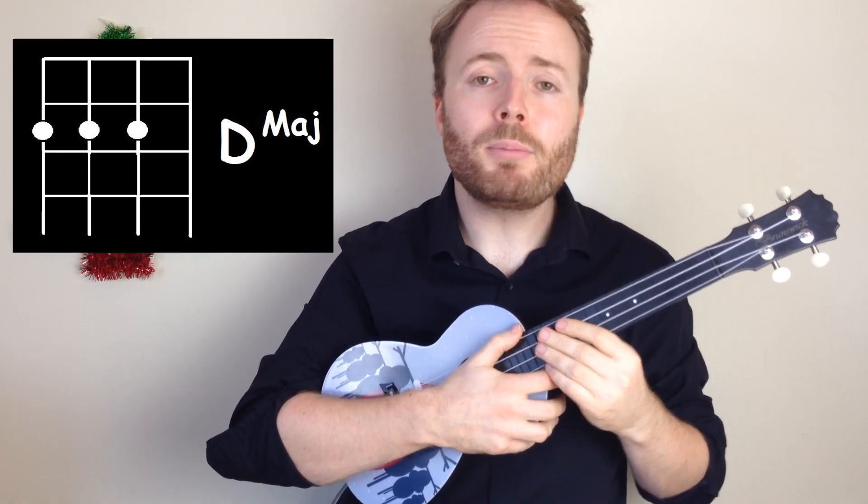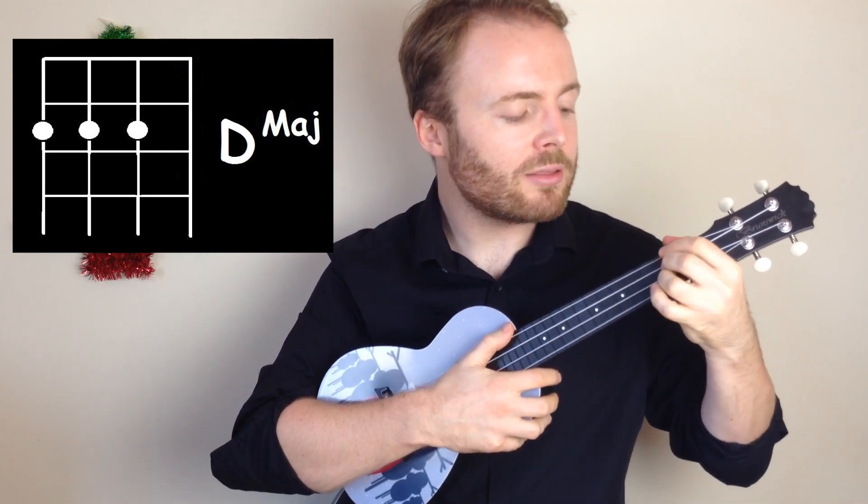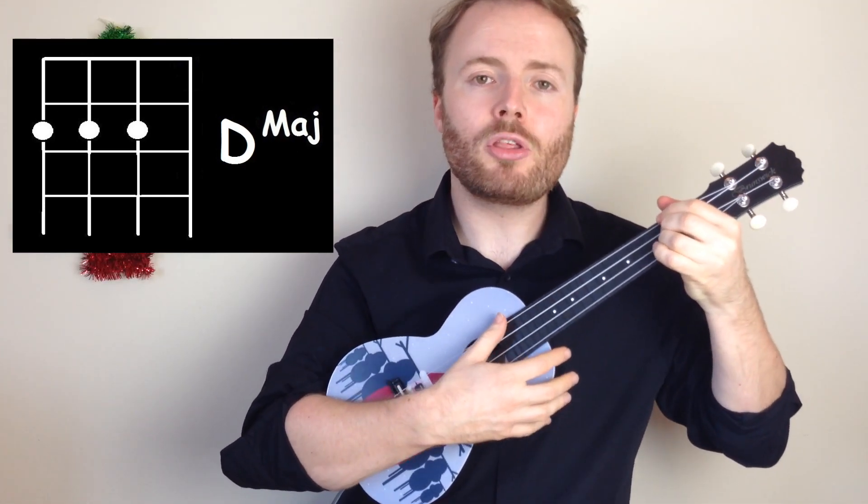To play the chord of D, put your first, second, and third fingers on the second fret of the fourth, third, and second strings, and D should sound like this.